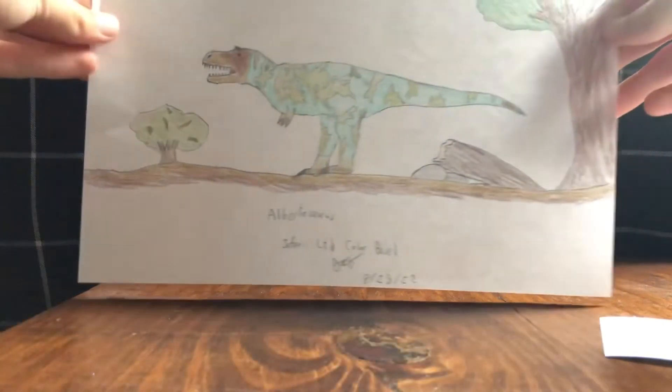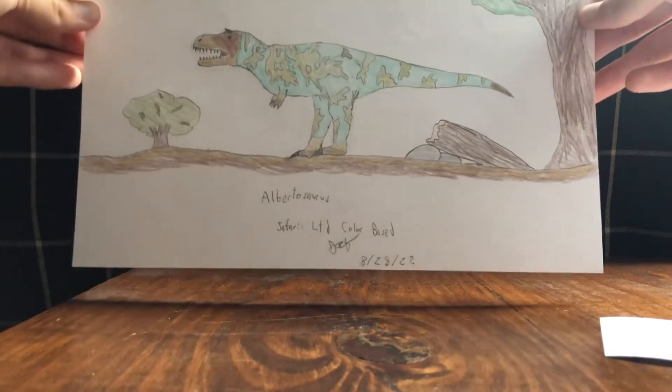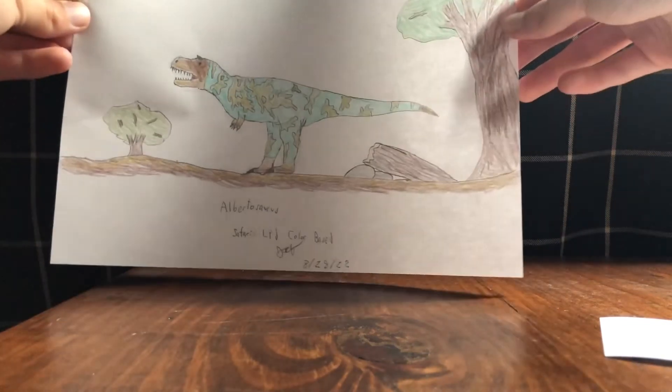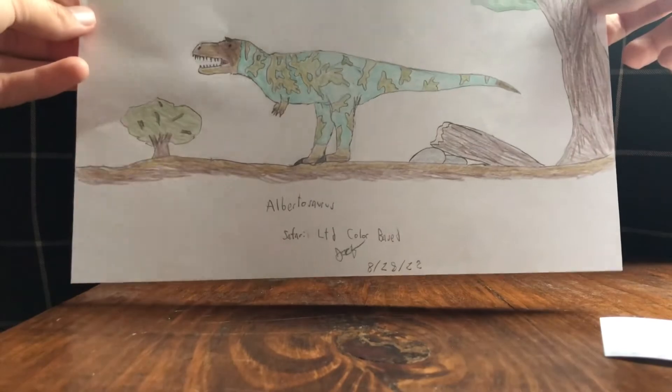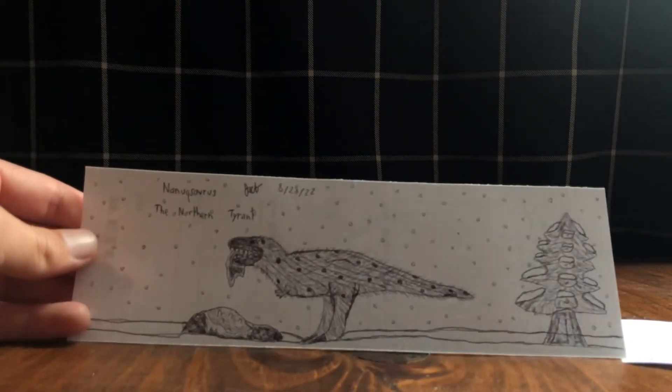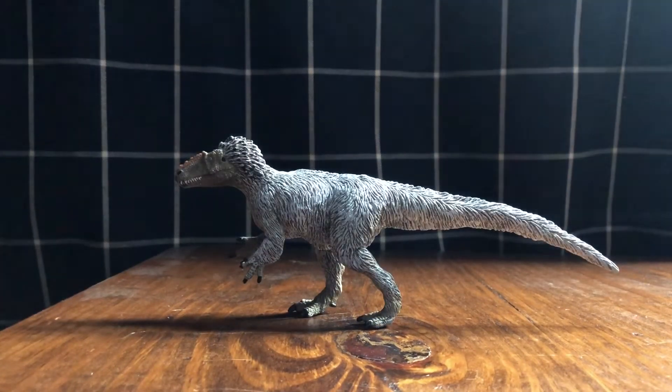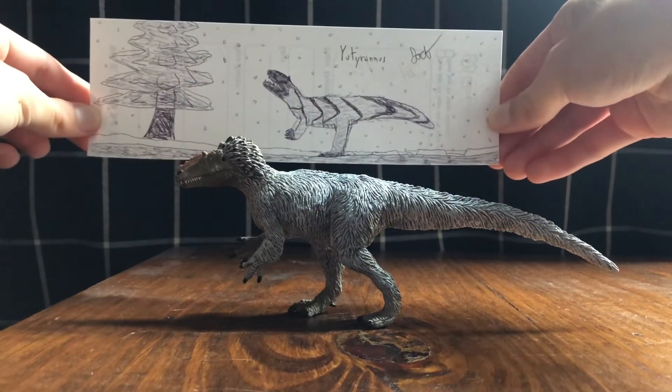The last dinosaur is one you've probably seen on the channel from the Albertosaurus review — it's a drawing of the Safari Ltd Albertosaurus. It's not an exact copy; it's mainly just the color base. I'll put a link to that video in the description. My favorite drawing of the week was the Nanuqsaurus. Now we'll look at the Safari Ltd Yutyrannus compared to my drawing.